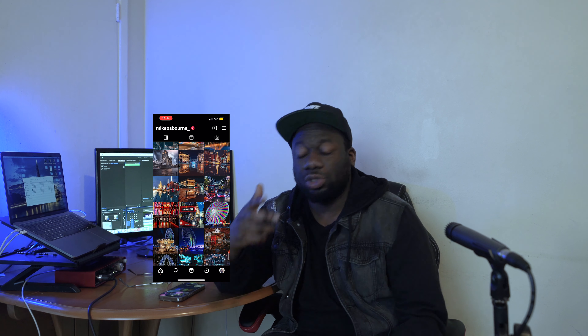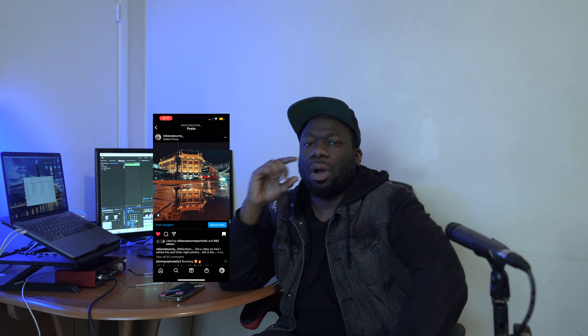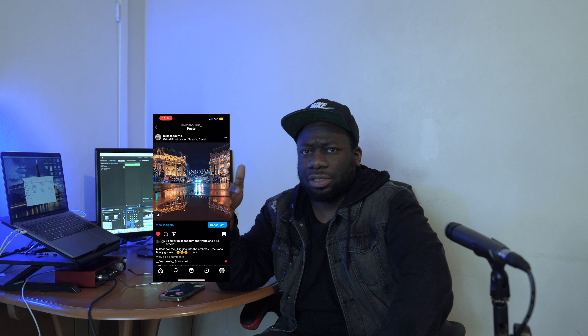Welcome back to the channel. Today's video is all about reflections. If you check out my Instagram page you'll see a lot of my pictures have reflections in them, and what I'm going to do is take you through how I shoot reflection shots — I'm going to show you a few hacks, a few cheats, and a few tips. I'm only using my mobile phone, not my camera.